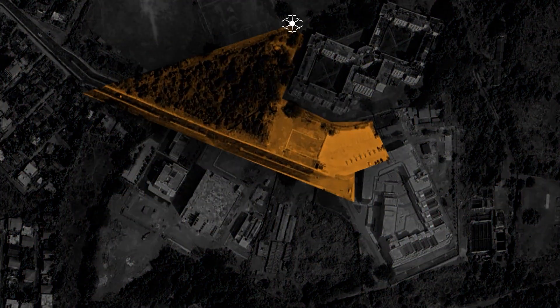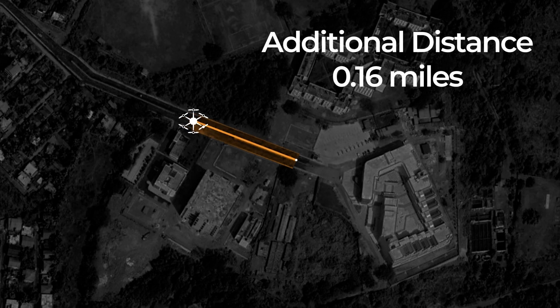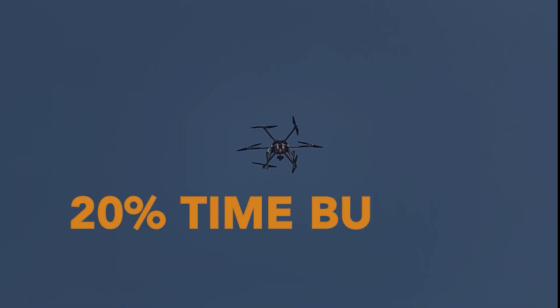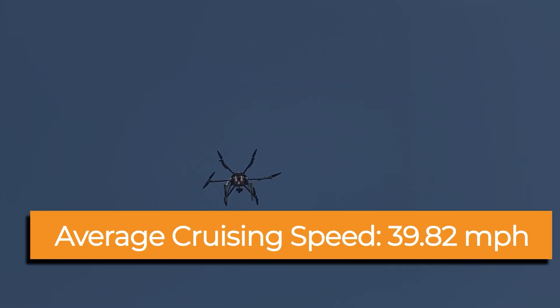As per the mission statement, any UAS must traverse 15 miles of waypoints split into 5 laps, along with an additional estimated distance of 0.16 miles to find ODLC objects, all within a total time of 30 minutes. To ensure mission success while maintaining a 20% time buffer, we calculate a required average cruising speed of 39.82 miles per hour.